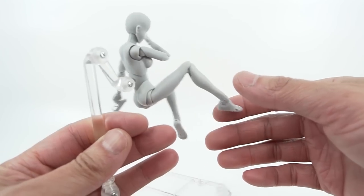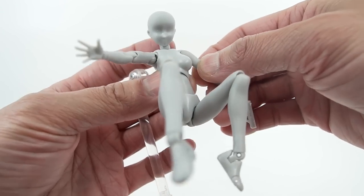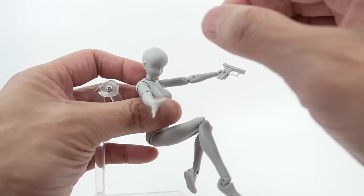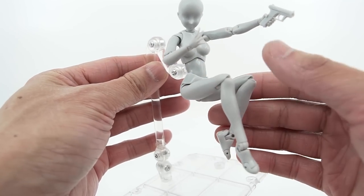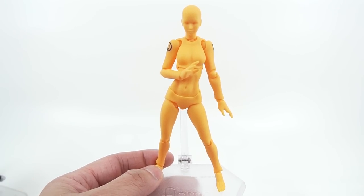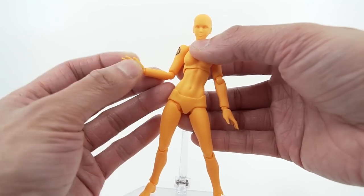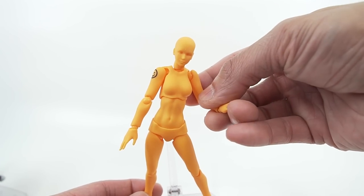I know that Figma makes a version as well, but they look like 13-year-old kids with muscles and boobs — they just look terrible. These ones are way more proportionate. Max Factory makes these ones here — and I think Max Factory is actually Figma — but I prefer these ones the best, proportionately speaking. It just works really well with my drawing style.